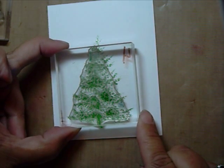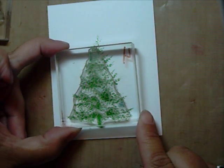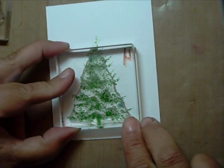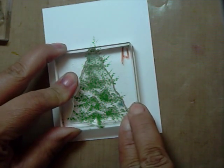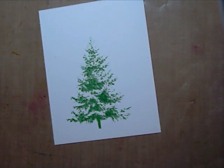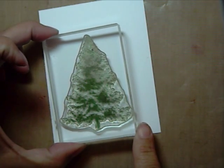Line up your stamp. Next, image number 2, ink in wild wasabi. Stamp off on your scrap paper for a lighter shade of green, then onto your stamped image.